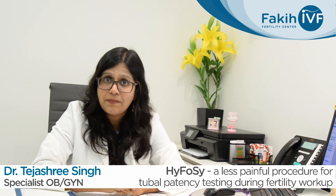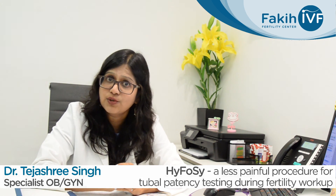In Fakki IVF Center, over the past two and a half years, I've performed over 200 procedures and 63 of them are already pregnant. It's a wonderful test. Remember that you don't get a gold medal for tolerating pain. So next time you're offered a tubal patency test, ask for the HyFo-C. Make the informed choice. Thanks and take care.